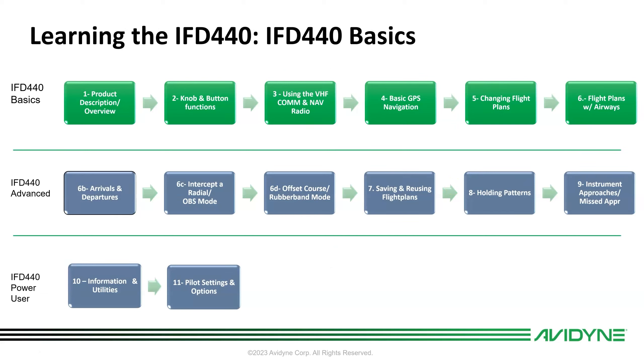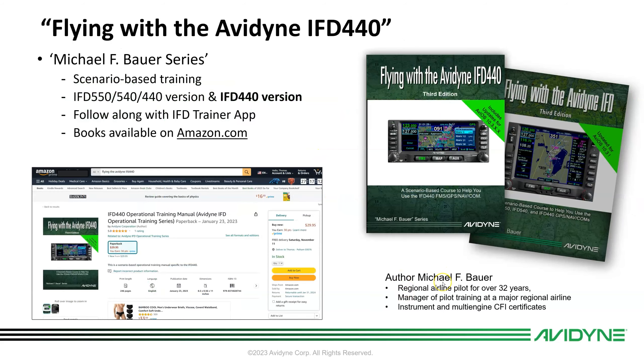There are about six lessons in the basics program, and then we have an IFD 440 advanced and power user series. All of these lessons come directly out of the book 'Flying with the Avidyne IFD,' and specifically we've made an IFD 440-specific version, now available on Amazon.com. These lessons will pretty much follow chapter by chapter. You can also follow along on the IFD Trainer app.